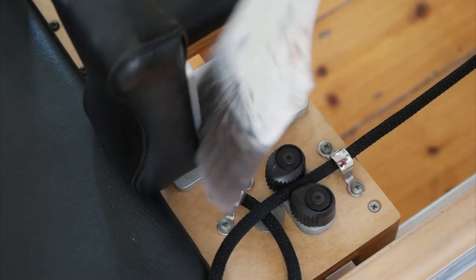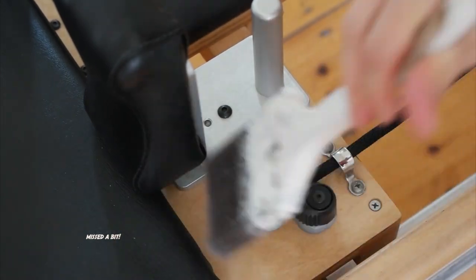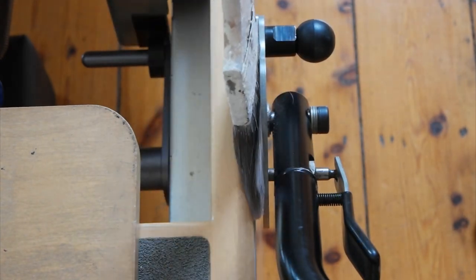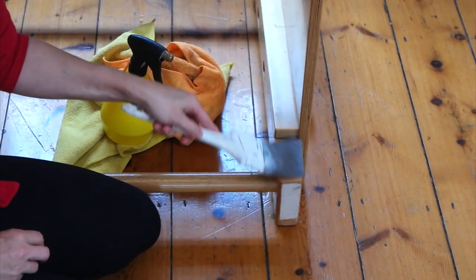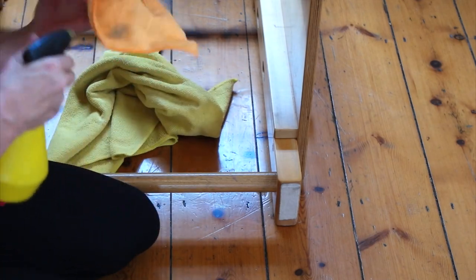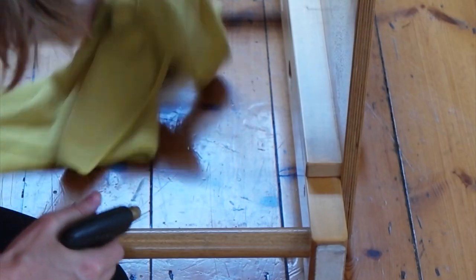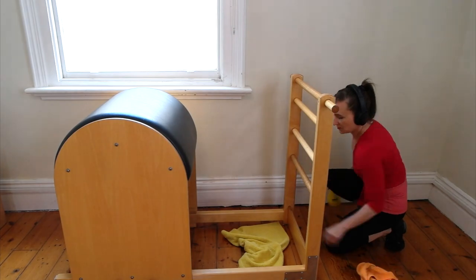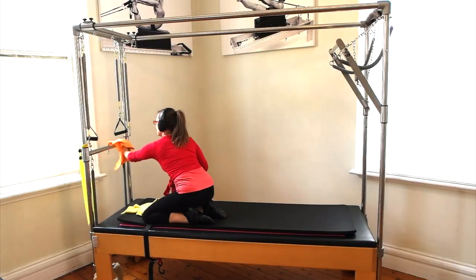Use a paintbrush to dust the cleats and all the small nooks and crannies in your reformer. It's good to have two microfiber cloths — one which is a damp one for cleaning and the other one which is a dry one for polishing and drying.